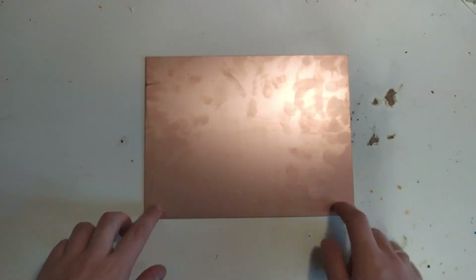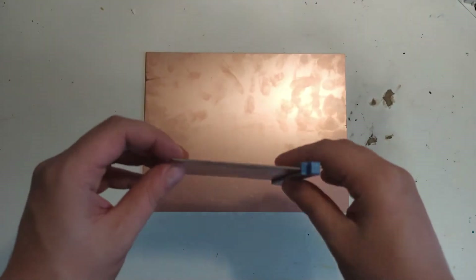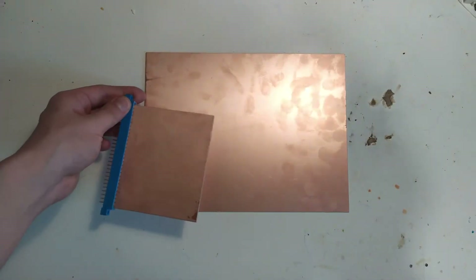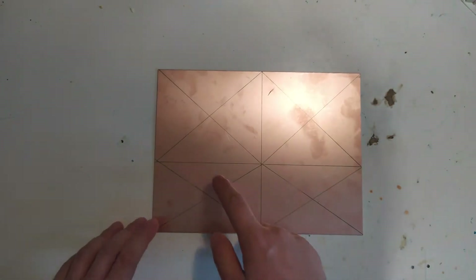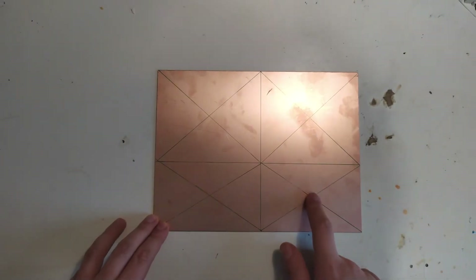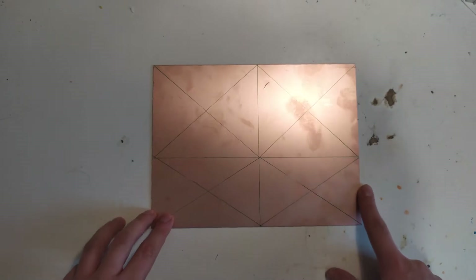It starts with getting a large bit of copper-coated FR4 like this. Since we want it at a specific size — for example, for use in the Z80 computer where boards have to have a specific format — the first thing we need to do is cut this to size. I've put markings on here where I want to cut, and the center marks are where I'm going to punch and then drill a hole for the spin coat process in the second step.